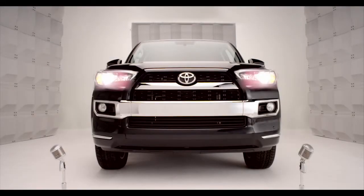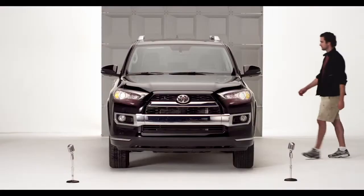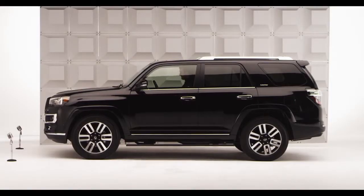Toyota 4Runner Front and Rear Wipers. Let's talk about the 4Runner Windshield Wiper System. You want to control the weather? This is such a cool, versatile wiper system, it makes rain jealous.